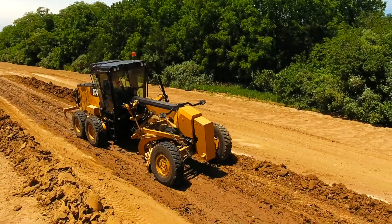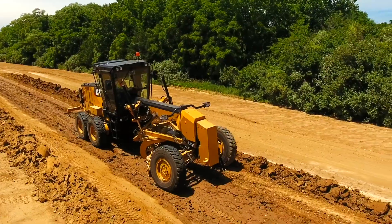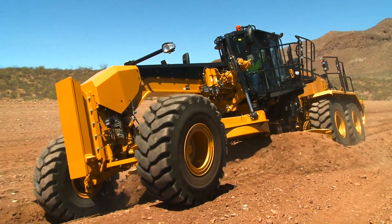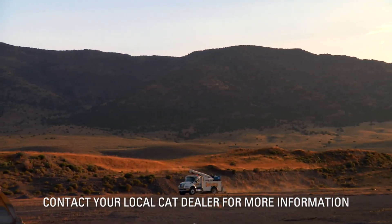The drawbar linkage on a Cat motor grader allows for maximum versatility and productivity. Proper operation while moving the drawbar will prolong the value of your machine. Contact your local Cat dealer for more information.